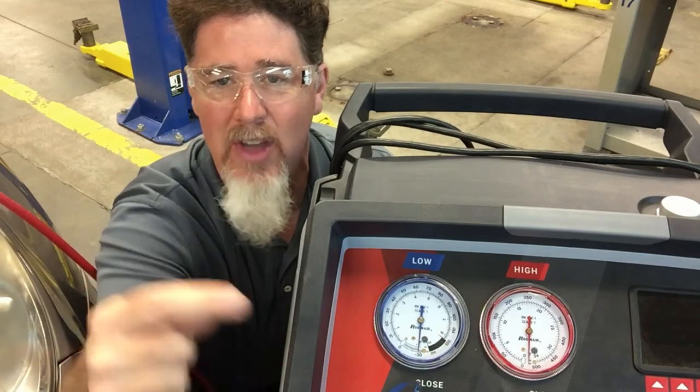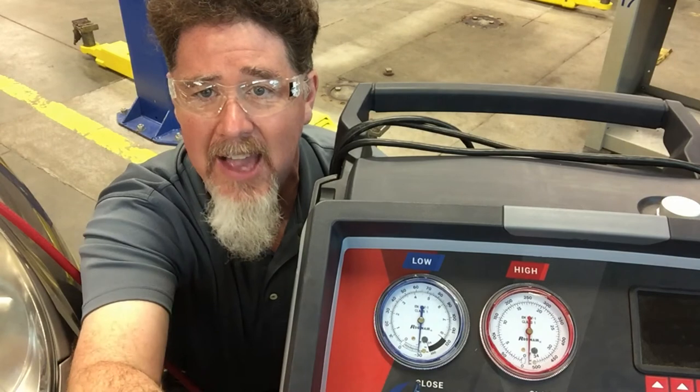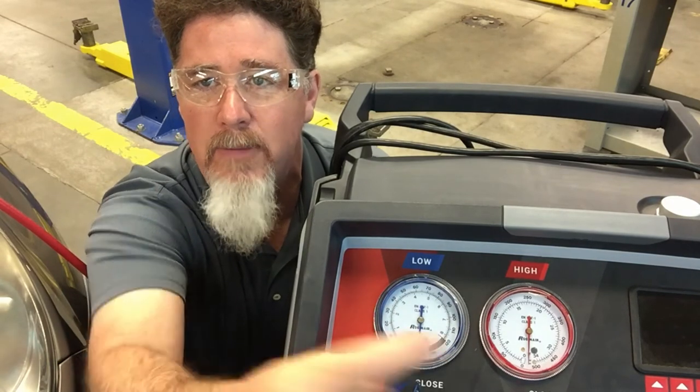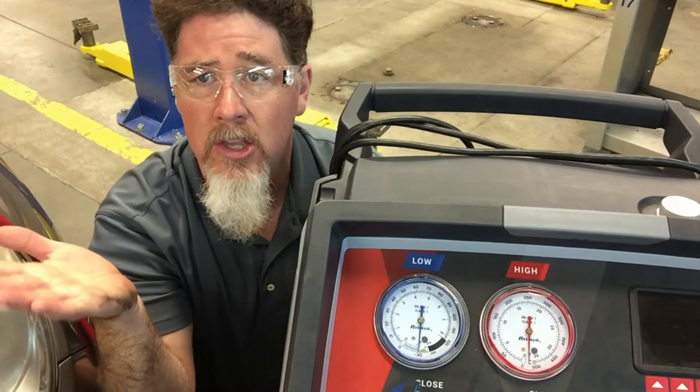You have 360 degrees of gauge information — most of it is PSI — and there's a very small sliver down at the bottom, about that much, reading vacuum from zero to 30 inches of mercury.